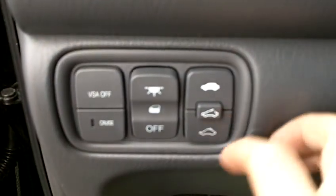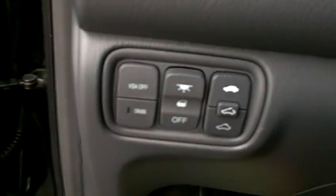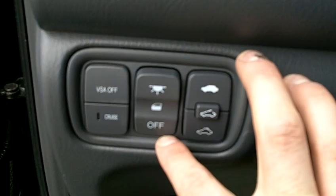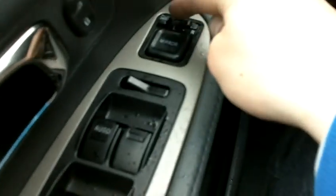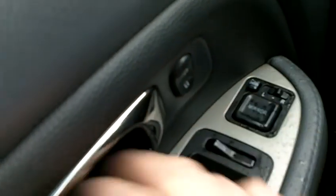Off to the left, you've got your power sunroof options — I'll just show you that real quick. You've also got the ability to toggle your door lights on and off right here. Coming over to the driver side, you've got your heated and power mirrors, power windows, and power locks.